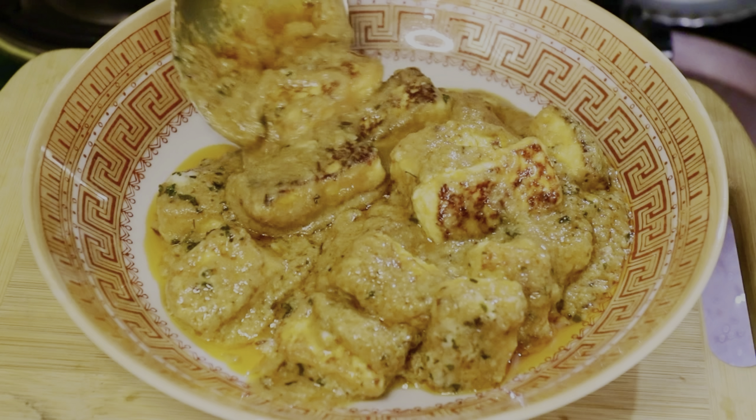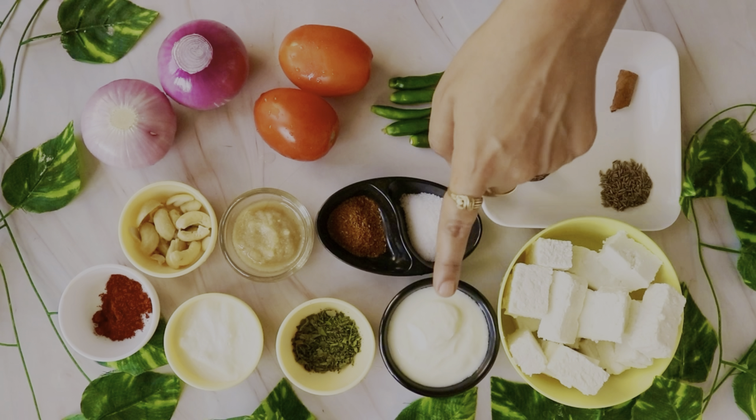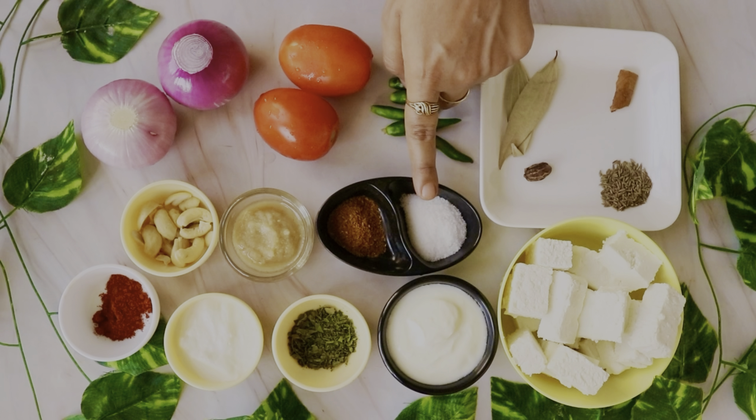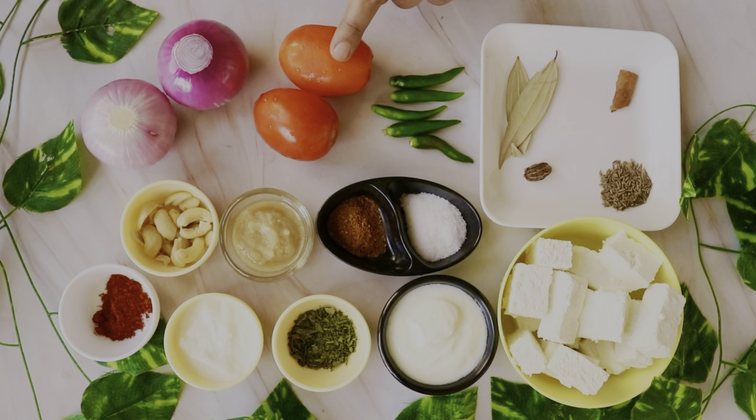First, I took 250g paneer. After that, I took a little dough. 100g cream, 1 tsp roasted kasuri methi, 2 tsp fresh cream. 1 tsp red chili powder. 12-15 kaju. 2 tsp ginger and garlic paste.